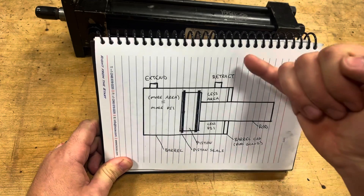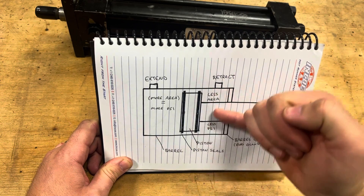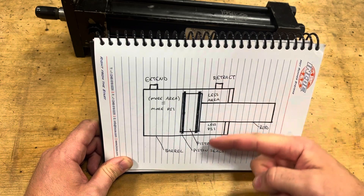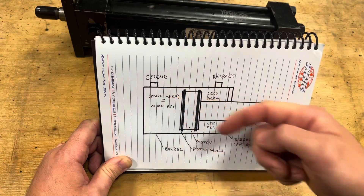Same thing in reverse. Whenever I supply oil in the other port, it goes around the rod — mind you, this is a side view cutaway, so it's 360 degrees — and it will push the rod back from where it came.